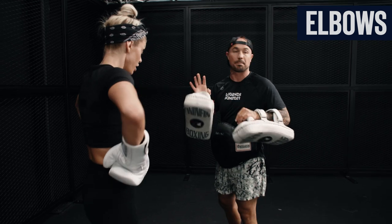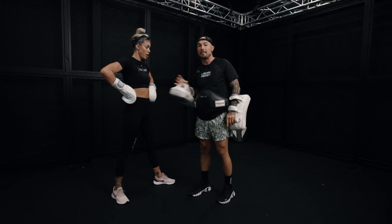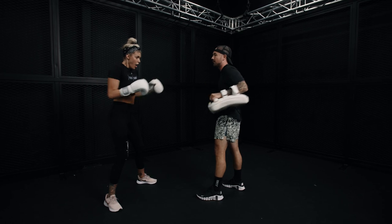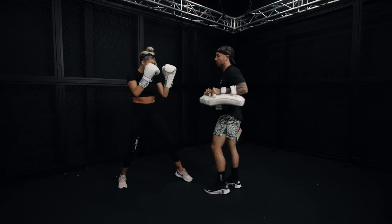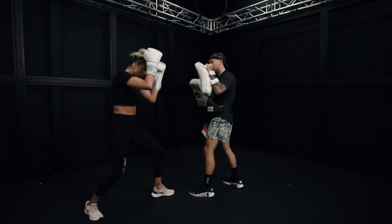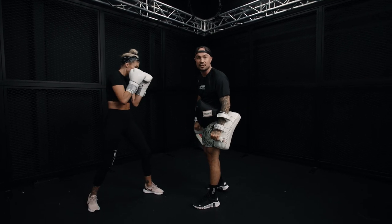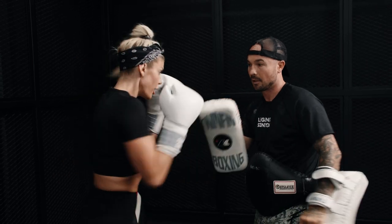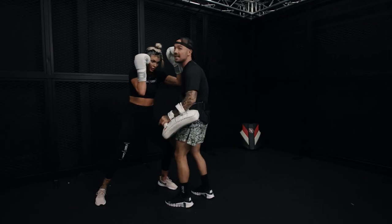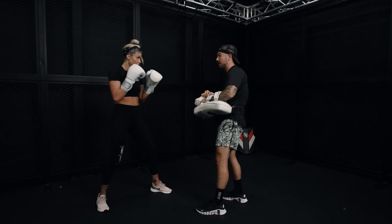Let's go into elbows. Elbows is similar to punches — I'm going to give enough resistance to catch it. I'm not going to come to her; I'm going to make her come to me so she finds her elbow range. It's a different range — it's closer. Let's start with just the left elbow. She can throw it up, across, or down. And the angle of the mitt is going to shift. The key is I'm not coming to her — she's never going to learn her range. I'm making her come to me. I'm simulating a fight. Now read the angle.